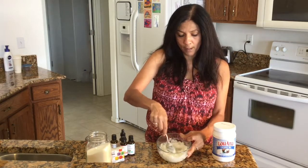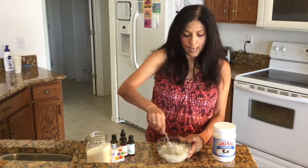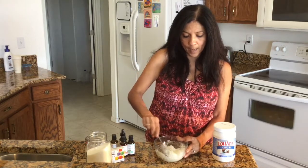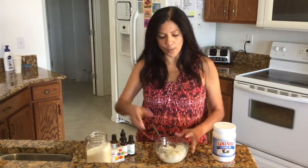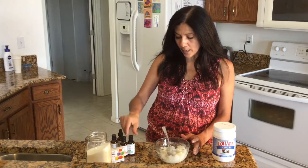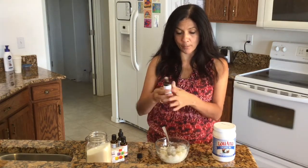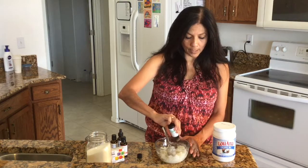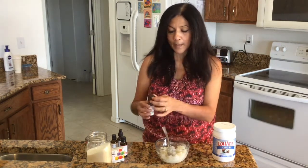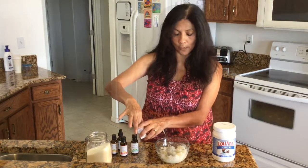Once it's stirred up, if it feels too moist you can add a little more sugar. This consistency is actually pretty good — especially if you're making it a month before Christmas, you don't want it to dry out too much before giving it away. Even if it does dry out, adding a little water in the shower moistens it back up. I'm going to go with the spearmint oil and put about 15 drops in, then use green food coloring.